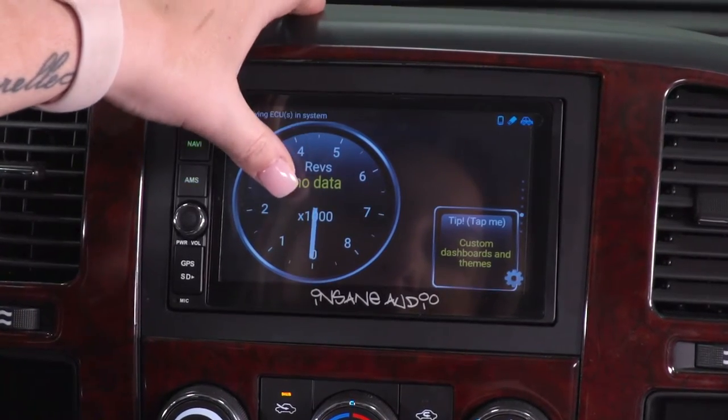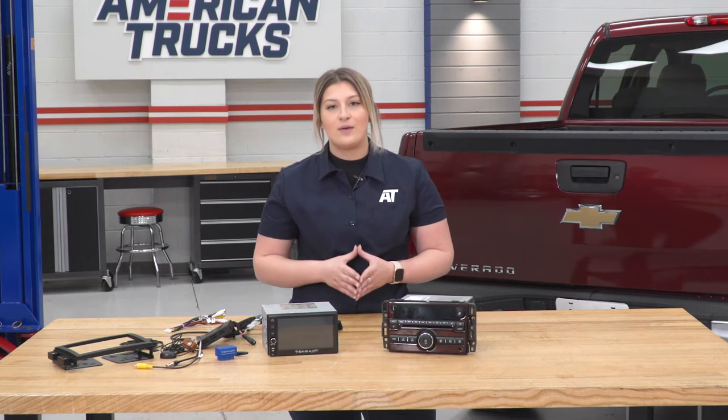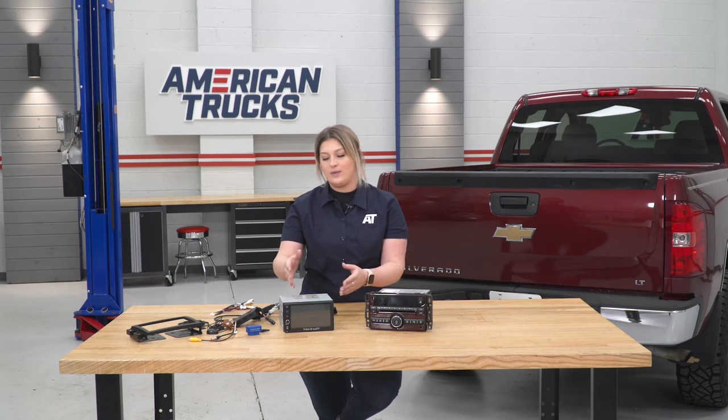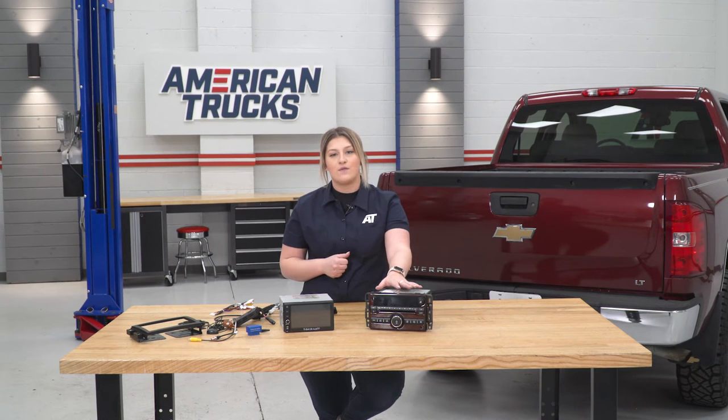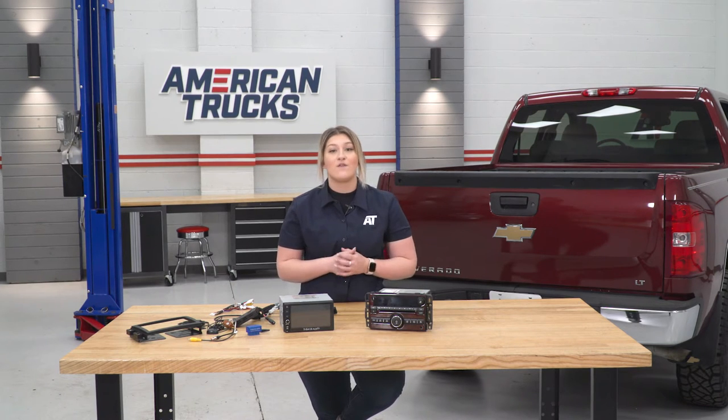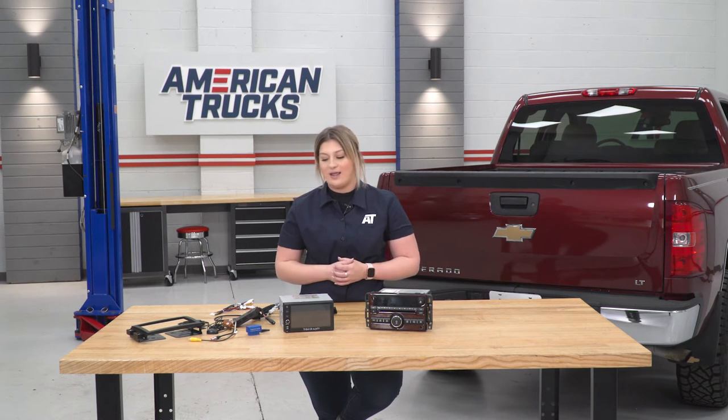The thing that I really like about this in comparison to not only the factory unit but the average head unit is that this is going to come with an OBD2 plug. This plugs right into your OBD2, is Bluetooth compatible with the head unit, and you'll be able to read and clear trouble codes via your head unit. Again, this is going to be completely plug-and-play — the only thing we're really switching up is going to be that face plate, which Insane Audio provides. That's going to be our first step for install, so let's go ahead and do that.